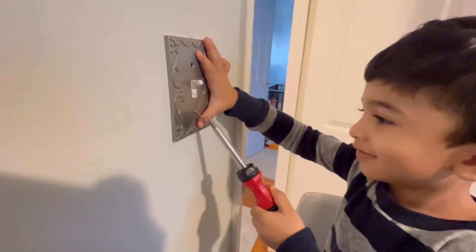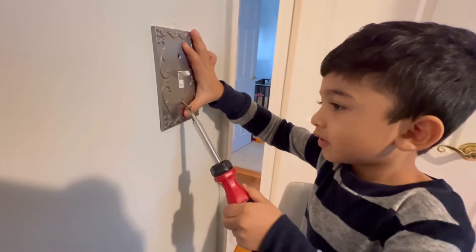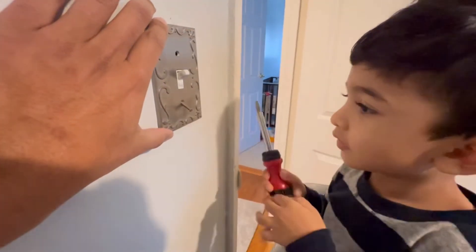Oh, no. Do you need a hand? Yeah. Okay, I'm going to hold it, okay? Okay. You hold the screw. Okay.